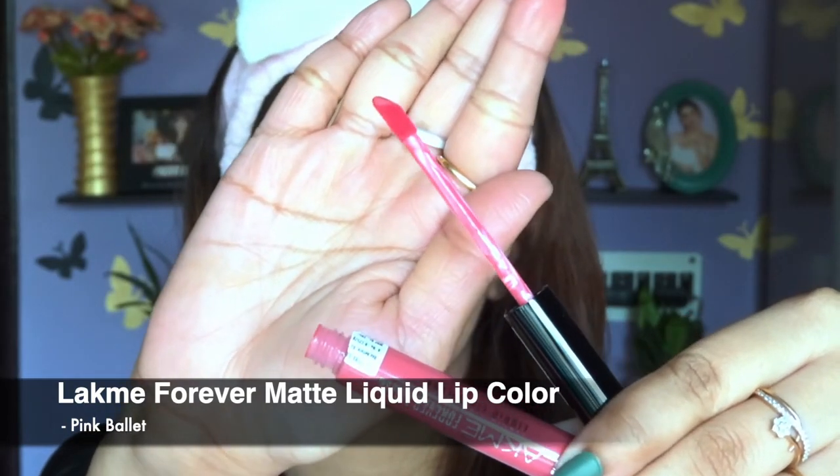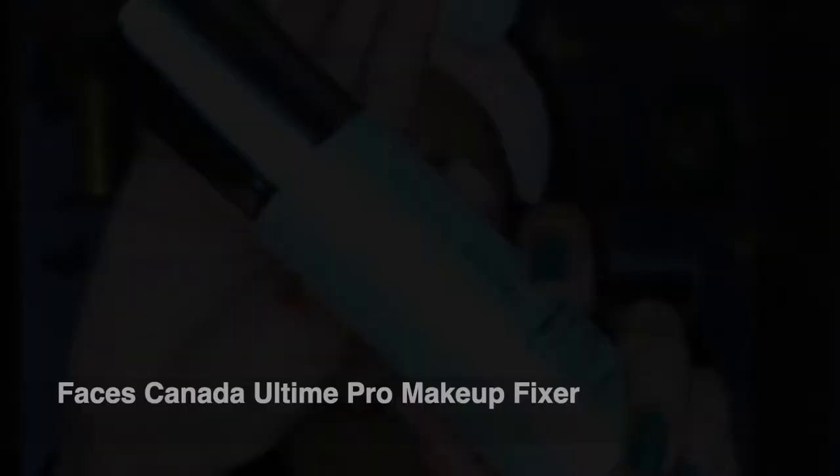For lips I'm using the Like Me Forever Matte Liquid Lip Color in the shade Pink Ballot — a lovely nude shade from the pink family that's inexpensive and budget-friendly. After applying the lipstick, I'm setting my makeup with a setting spray from Faces Canada, which is currently my favorite drugstore product and really affordable.